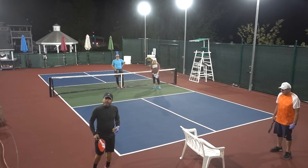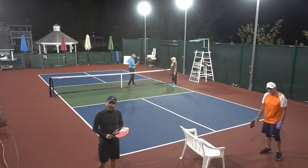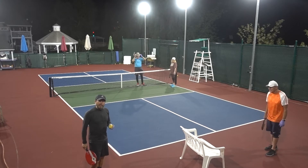Hello, Bay Club members. This is Ralph Acosta videotaping in my neighbor's backyard in Bonita. I hope you're doing fine and staying safe. I'm going to be showing you how to dink.